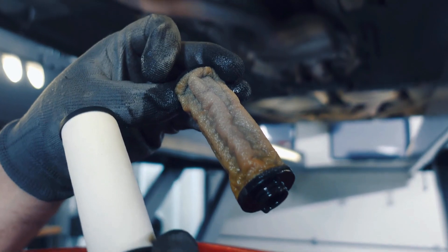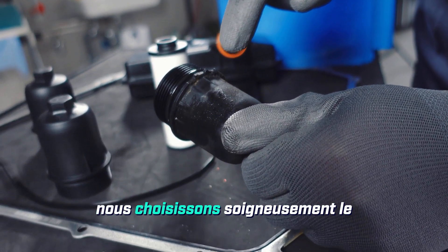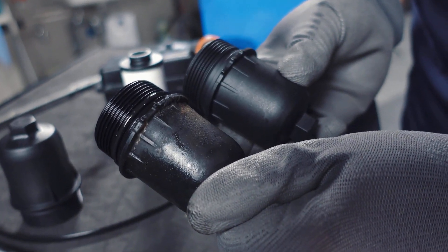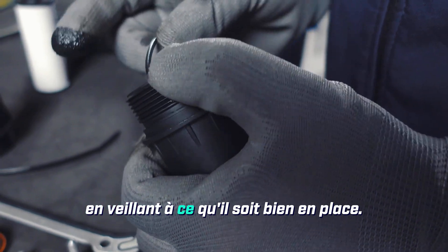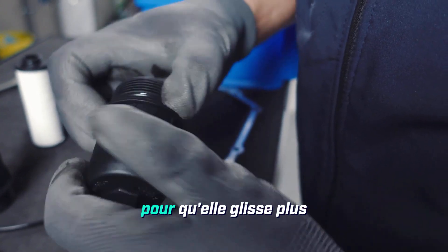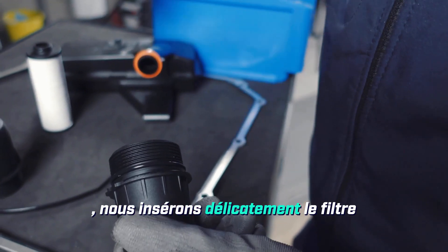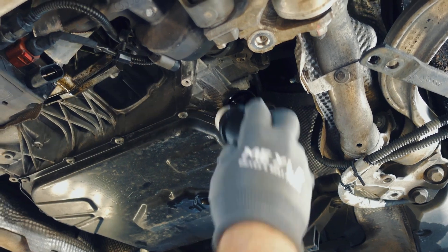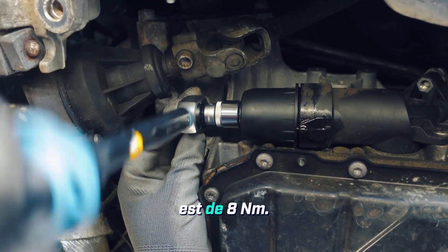Based on the removed filter cap, we now carefully select the most appropriate cap from the set. Next, we carefully and gently put the sealing ring onto the cap, making sure it is securely in place. I always take a bit of oil from the transmission and lubricate it so that it slides much more smoothly and easily in the housing later on. Then, carefully insert the filter and screw the cover on tightly, making sure it is secure. Tightening torque here is 8 Newton meters.